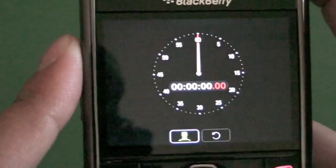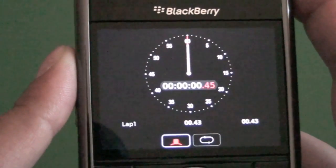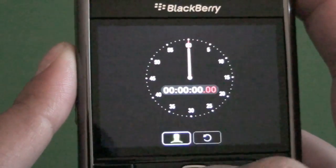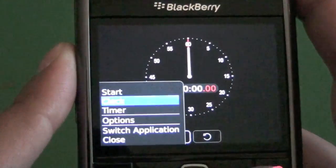Check out the stopwatch real quick. It shows up like that. Just click it — it does a little start, and then stop. And then we have a reset button there, which is very cool.